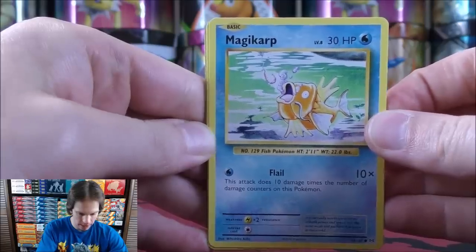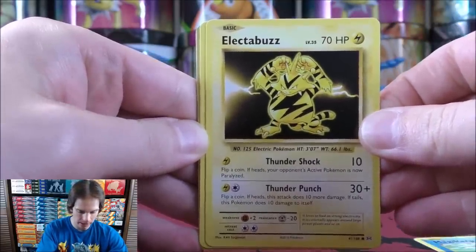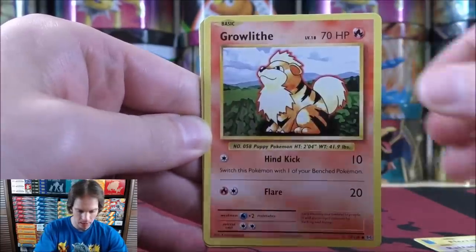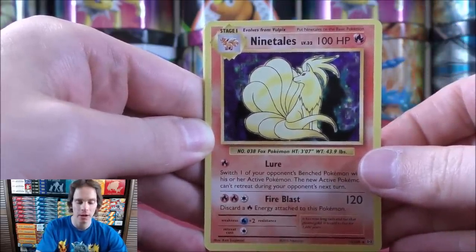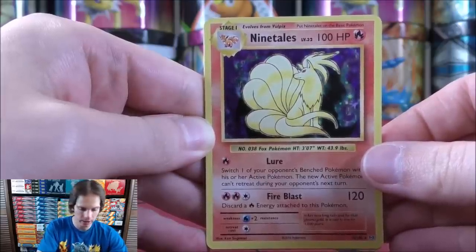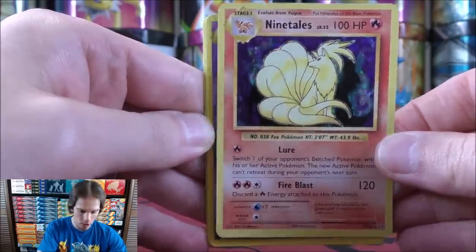Magikarp starts the first pack. It's three and two here for the card trick and I might not have done it correctly, so we'll see. Electabuzz, Rattata, Growlithe, and Ninetales would be the rare holo. Used to opening Sword and Shield and Sun and Moon series sets, so I did the card trick incorrectly — sorry about that — but a good start to the tin opening with a Ninetales rare holo.